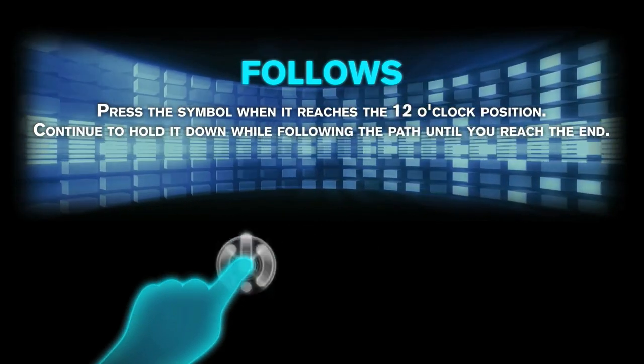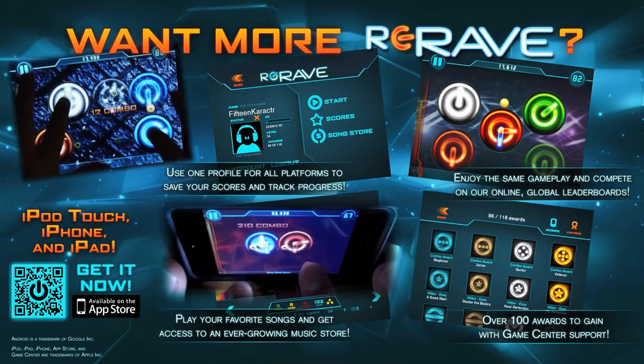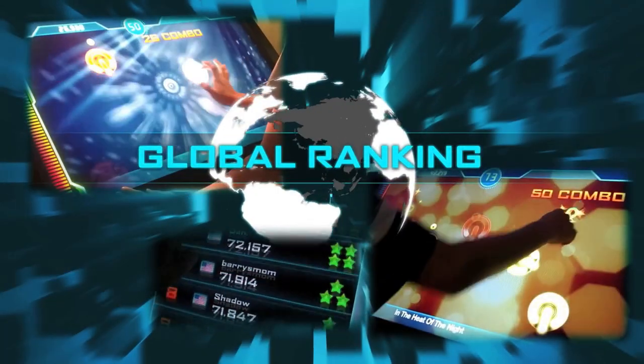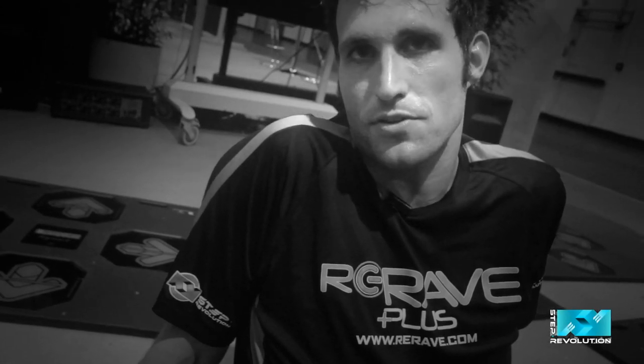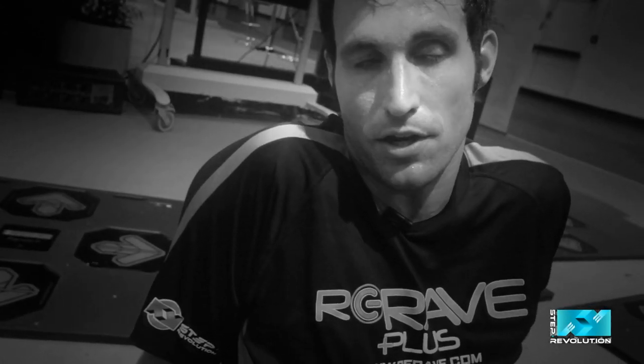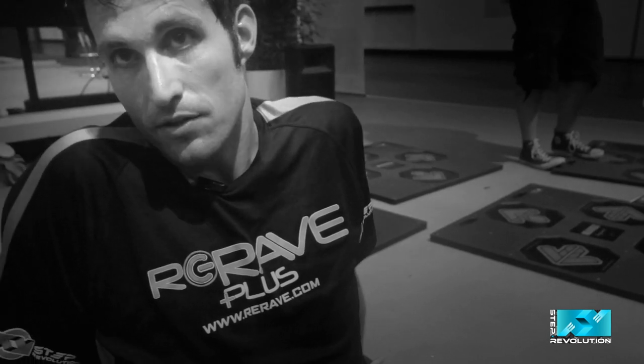Music games for the past decade have relied on scrolling and overlapping, so ReRave is the very first game of its kind that breaks away from that. It lets you use the entire screen, which makes it fun. You can have lower levels that are absolutely just as fun as the hard levels that people are mastering. All of these products collectively have sort of made it what it is today, so it's really exciting.